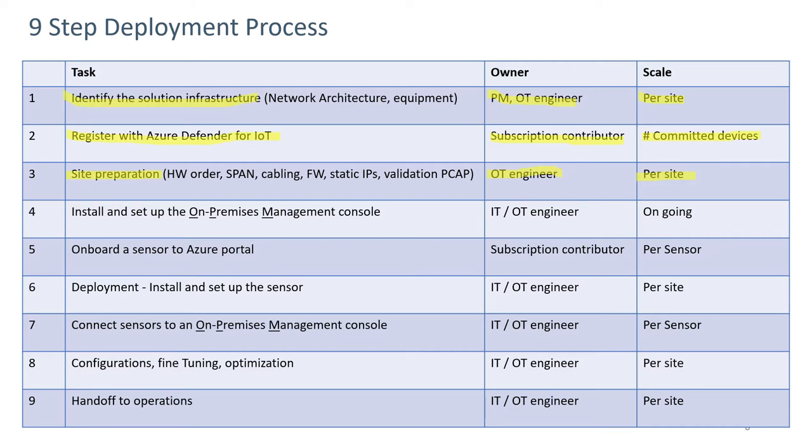Step four involves installing and setting up the on-premises management console. Depending on whether it lives in the IT realm or whether it's on-site, it would decide whether the IT or the OT engineer sets it up, and that can be done at any point.